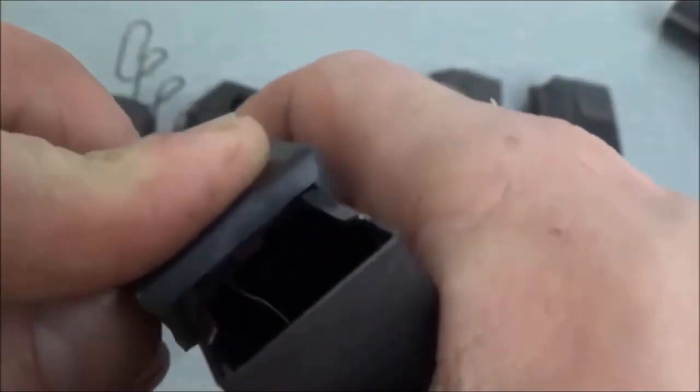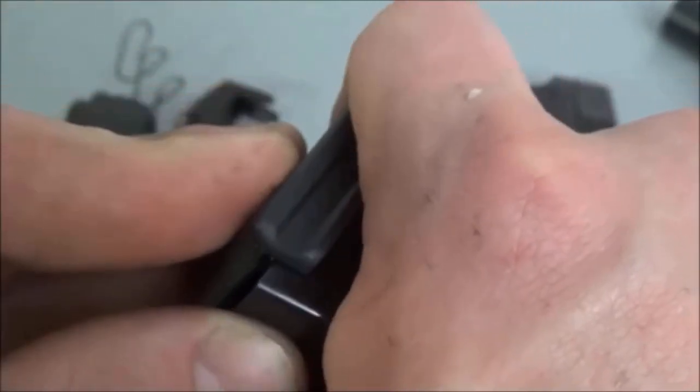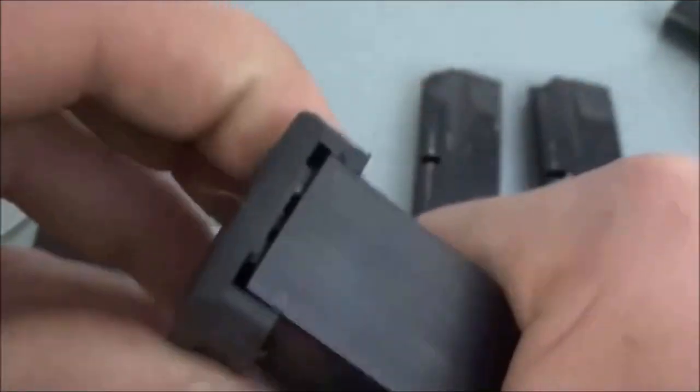Putting it on right here, you can see how it goes on. You want to use the angles right here to kind of help you push it down flush. And once you push it down flush, you want to hold it down, and then I use my index finger kind of like a trigger and push back. It's a pretty tight fit.